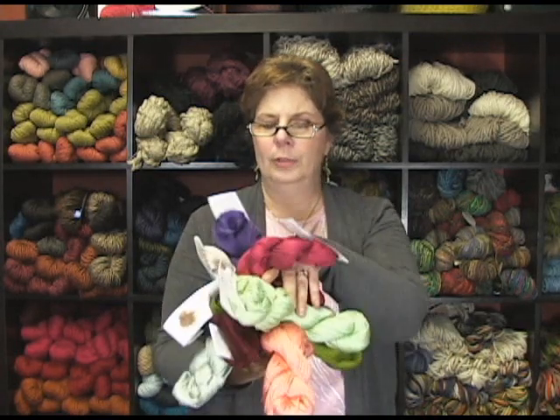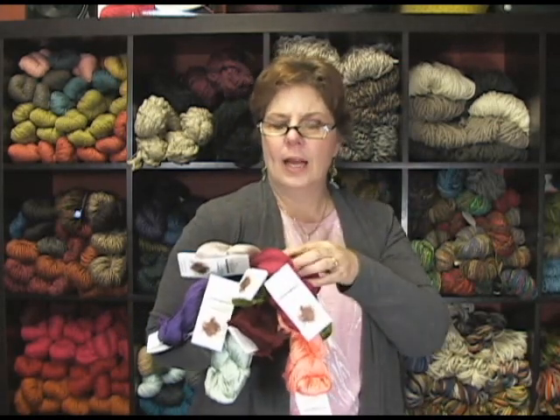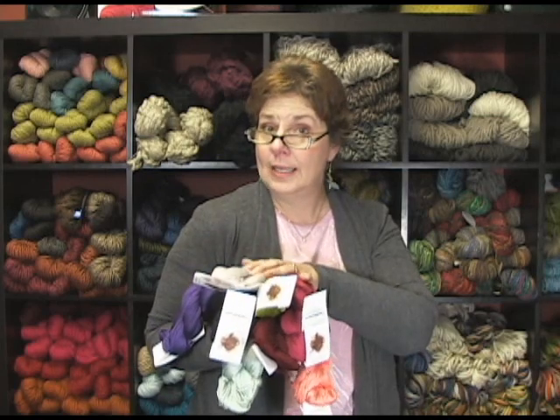Just really beautiful. It would work up perfect for any summer projects — towels, washcloths, just about anything you would want to work up with it. I have some customers knitting some tanks out of it.